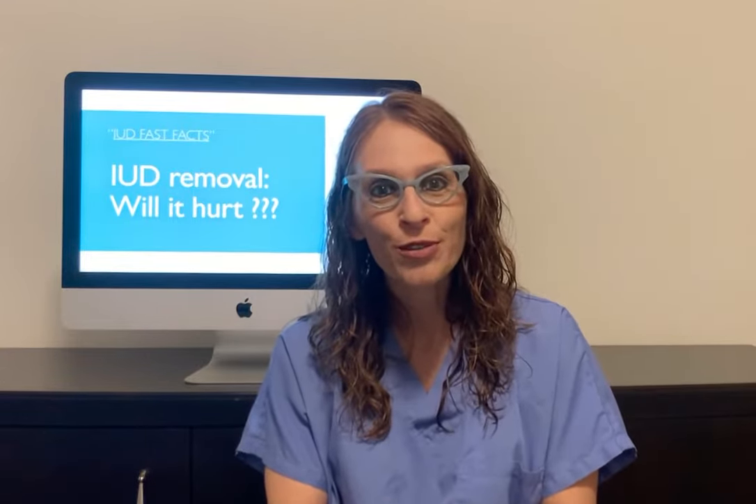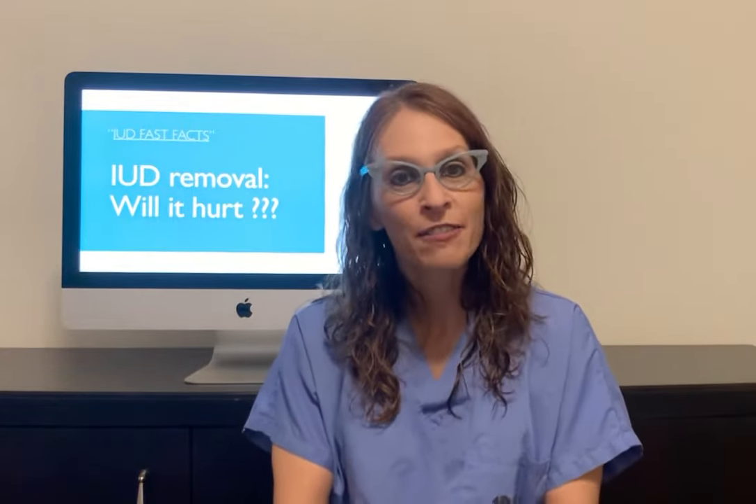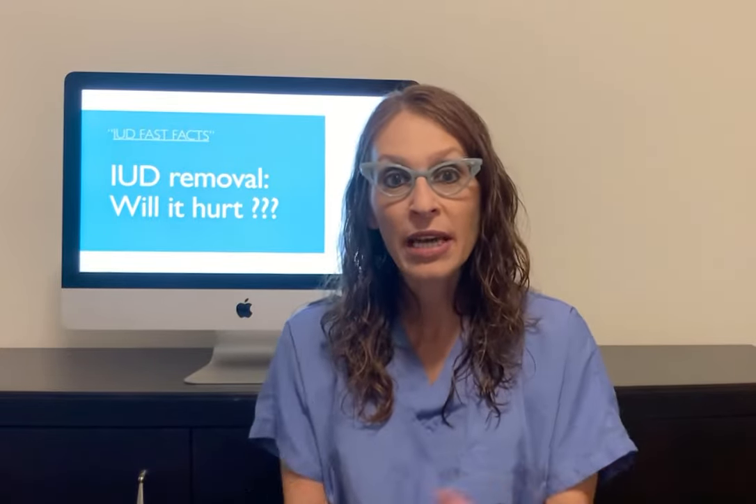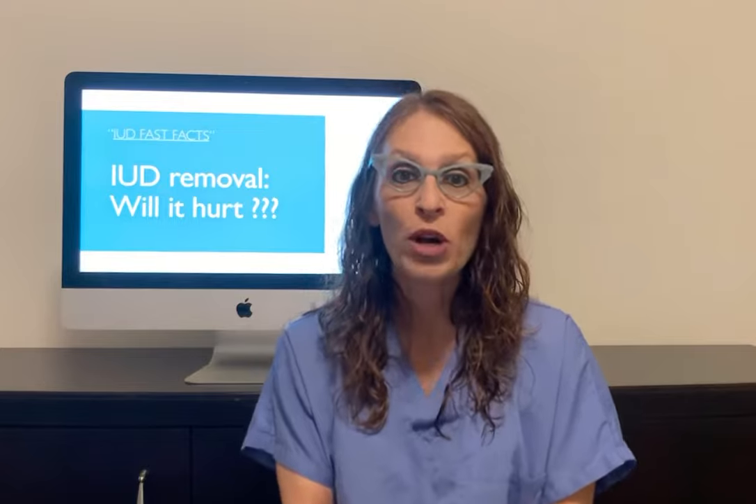Hi, I'm Dr. Christina Duretis and this is an IUD Fast Fact. Patients often ask me, what is it going to be like when my IUD is removed and what should I expect?